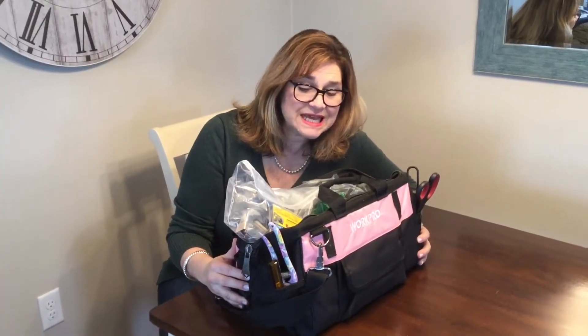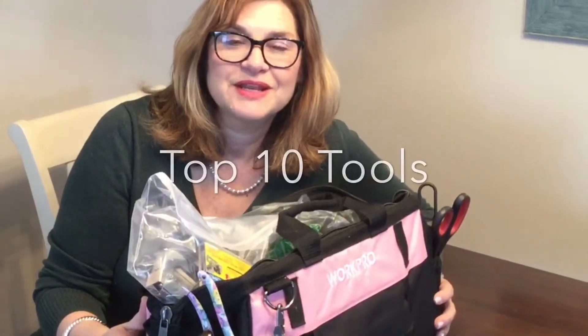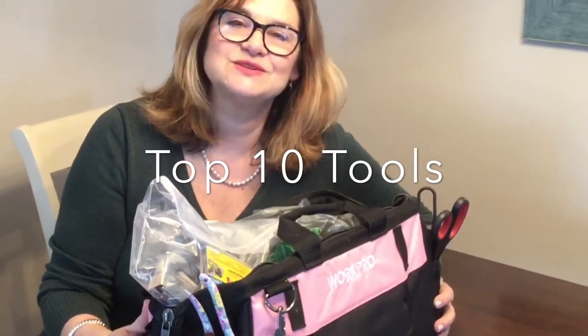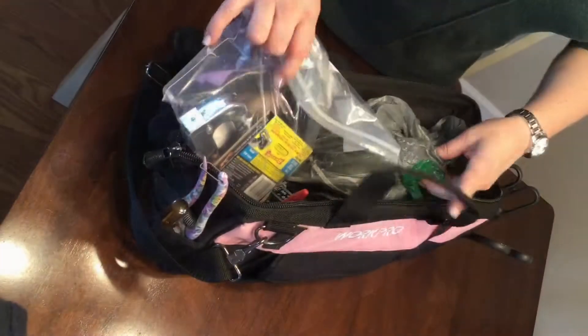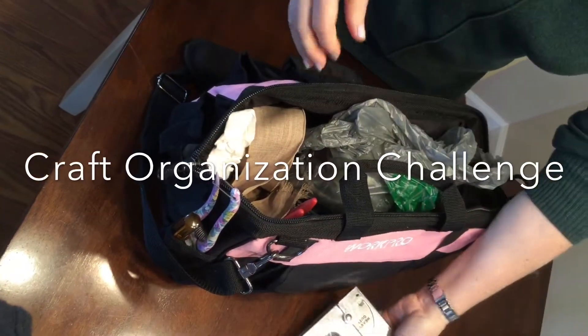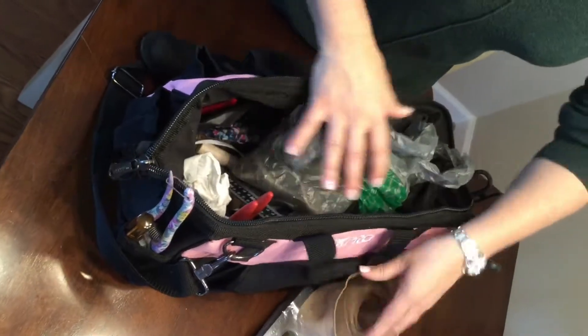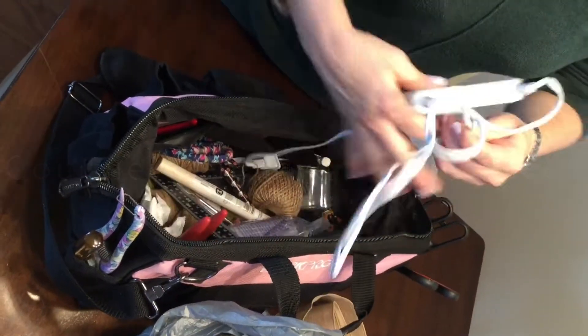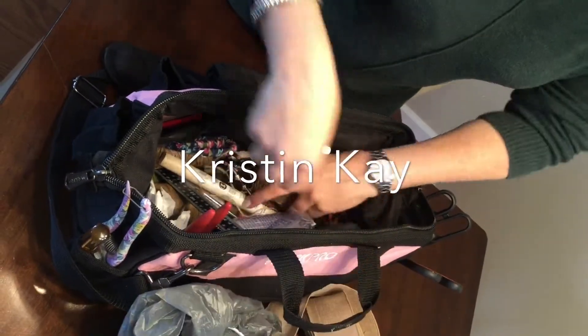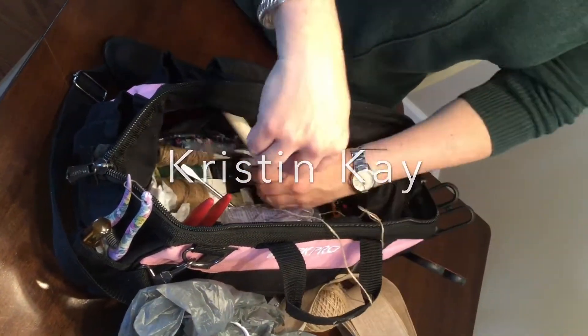Hi everyone! I am cleaning out my toolbox today — it's a mess. I'm going to go over my top 10 tools for doing DIYs and flower arranging. This is part of the craft room organization challenge, hosted by Courtney from Creative on the Cheap and Kristen from Kristen K.